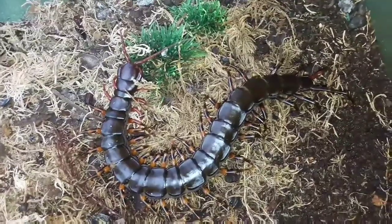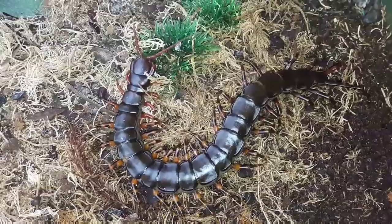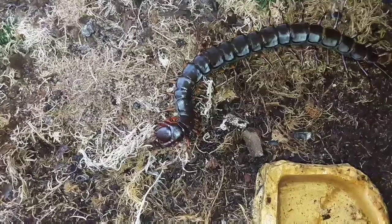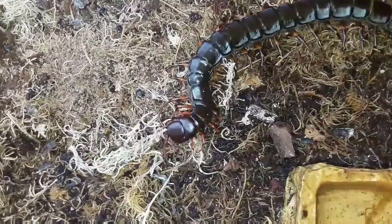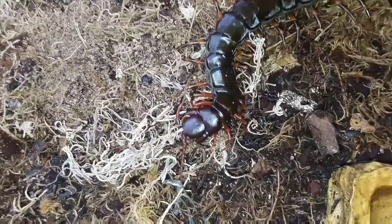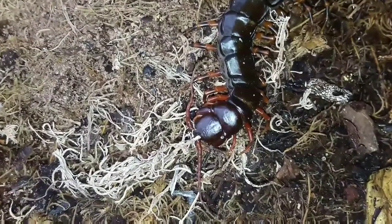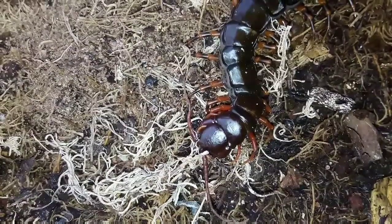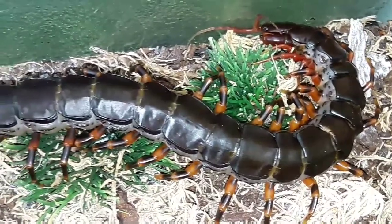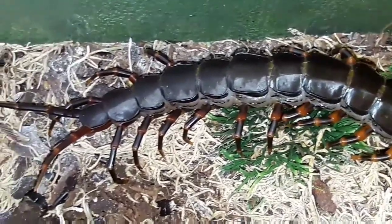These bright colors deter other predators from making a meal of the centipede, but if a predator does try, they can put up a fair fight and will certainly defend themselves. Centipede mothers are exceptional parents: when gravid with eggs, the female lays a ball of eggs, keeps them tight in her legs, and cleans them every day. When they hatch, the little pedlings — our name for a baby centipede — stay in a ball, and she protects them through their first molt or two before they disperse and fend for themselves.